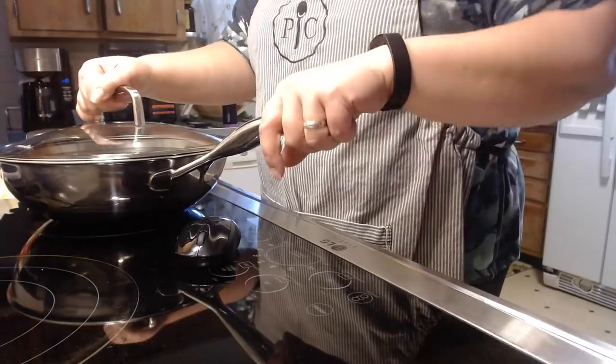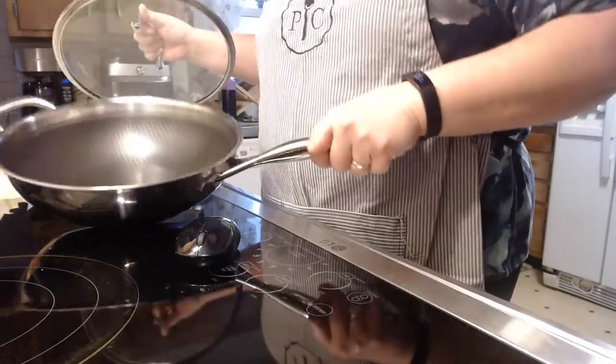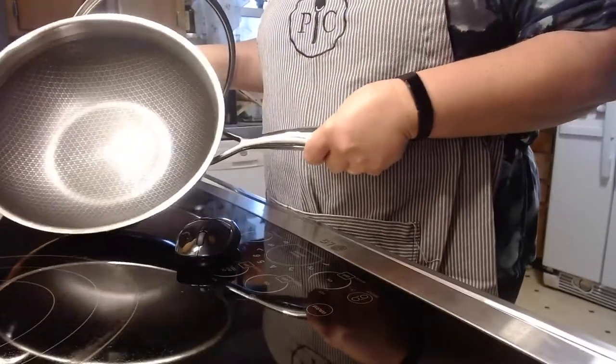I'm going to be changing the camera angles throughout the video so you can see what I'm doing as opposed to seeing my face the whole time. My first favorite tool is the stainless steel non-stick wok.